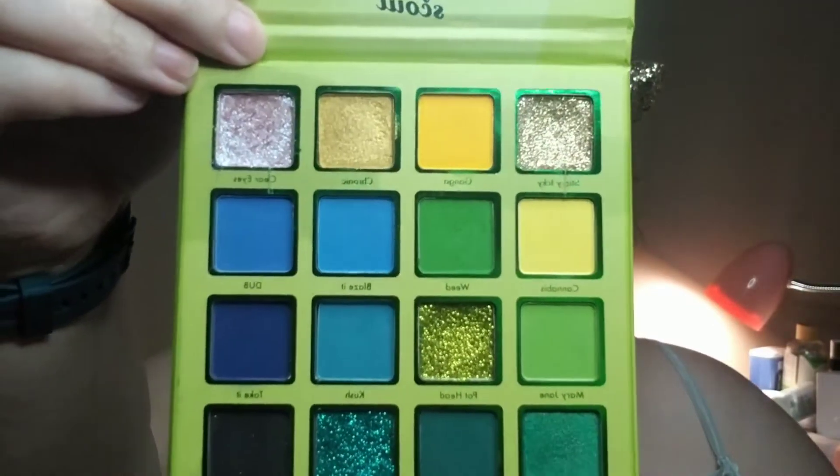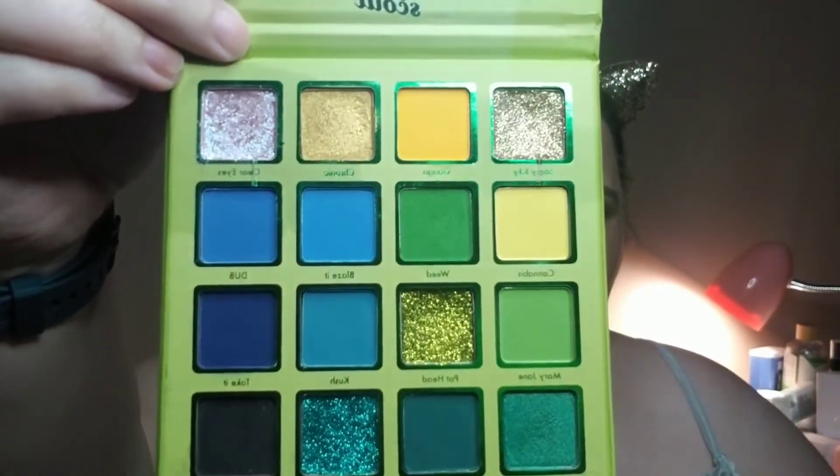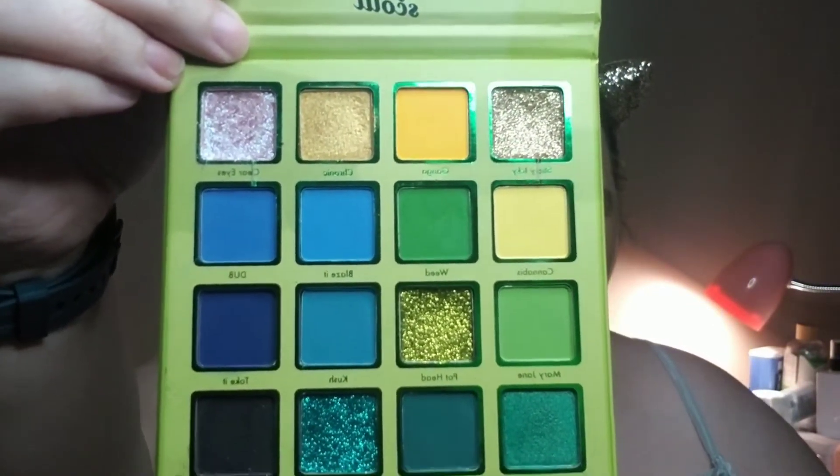Here is what the palette looks like. On Tuesday, I used both of these yellows — I used Chronic and Pothead. So I used this one, this one, this one, and this one. And then I also did a blue look using Blaze It, Dub, Take It, and Hybrid.